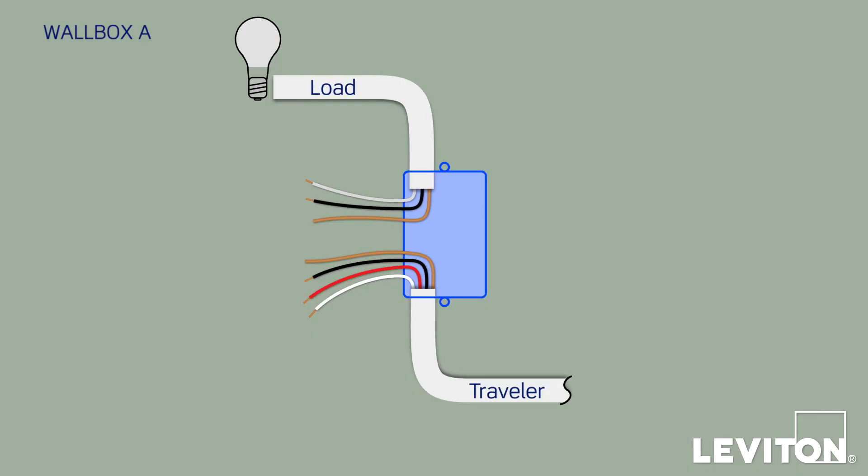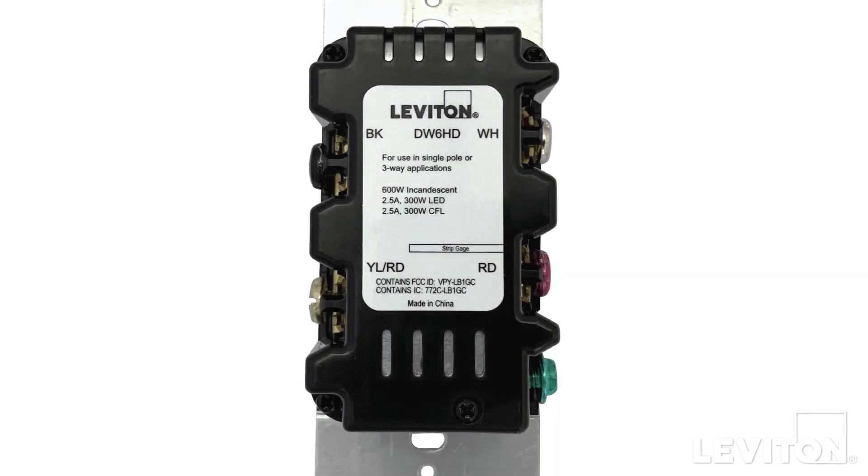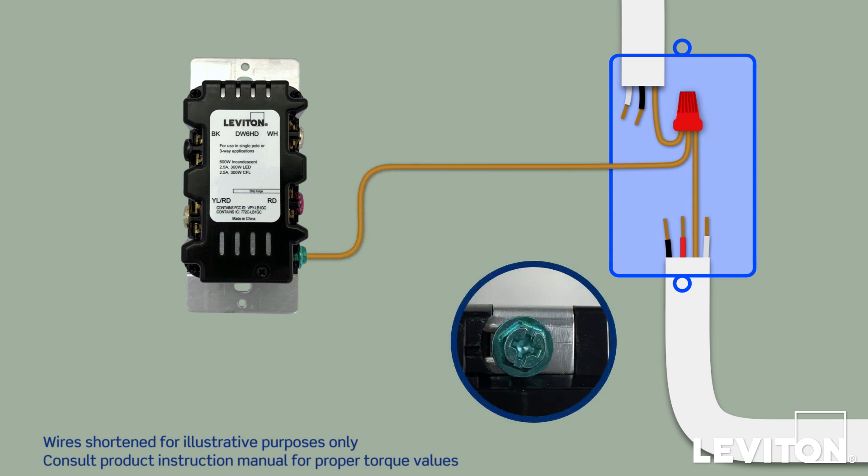We'll start with installing the new master device in Wallbox A — in this case, a Leviton DW6HD Decora Smart Dimmer. On the back, you'll see four screw terminals labeled BK, WH, RD, and YL/RD, along with a green ground screw. Start by connecting the two bare copper ground wires together with a third short length of copper wire. This short wire is called a pigtail, and it's used to make the ground connection to the device. Straighten the end of the copper wire and slide it under the green ground screw. Continue to push the ground conductor into the slot above the ground screw — the slot will hold the wire as you tighten the screw.